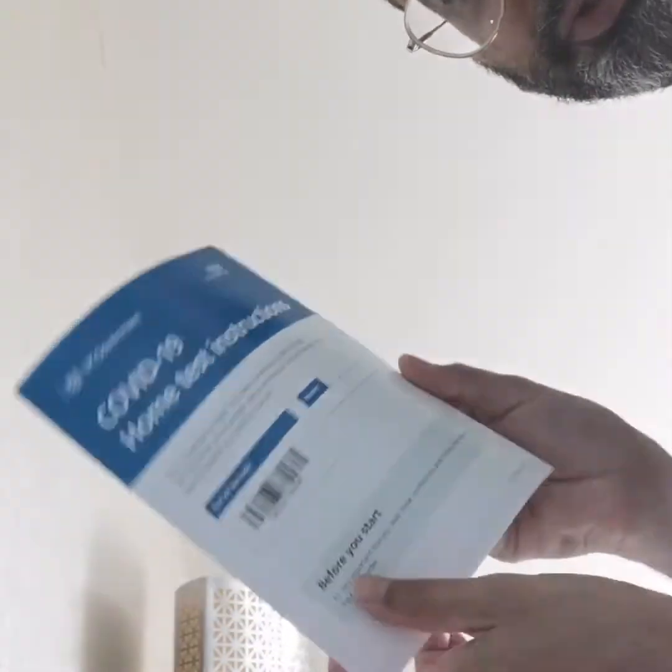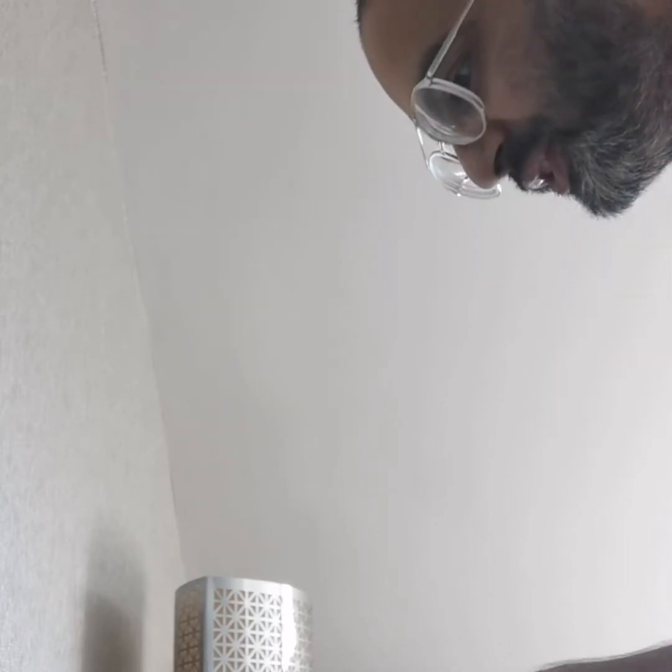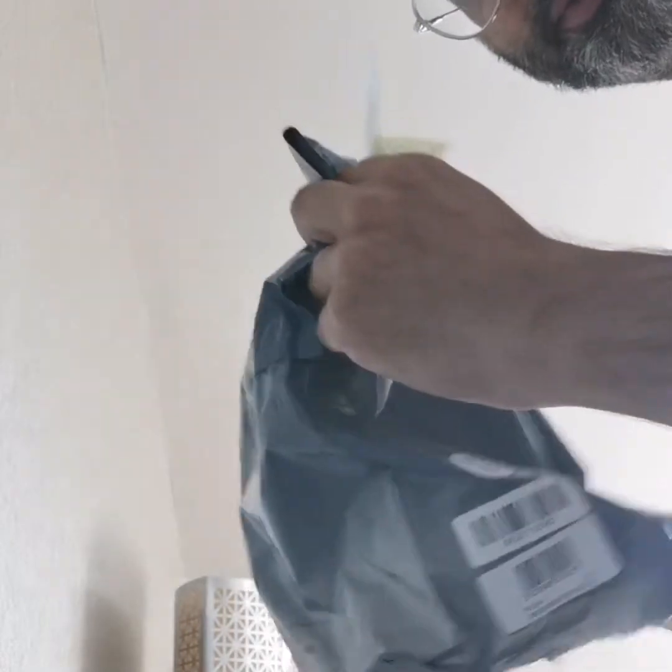I've got some instructions in here — home test instructions, it tells you what to do. Let's just chuck these away — waste of money aren't they. Right, so the bag is empty now, nothing left in there.